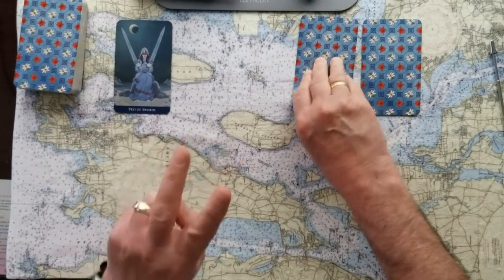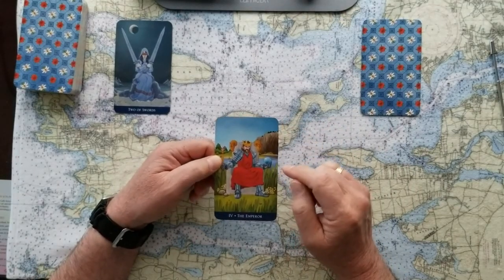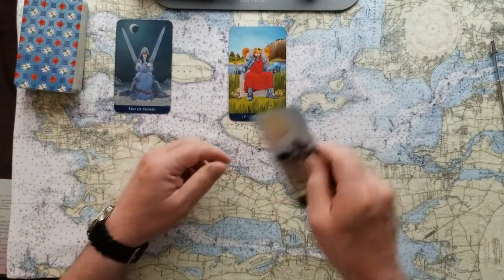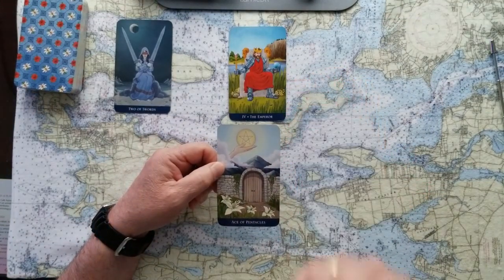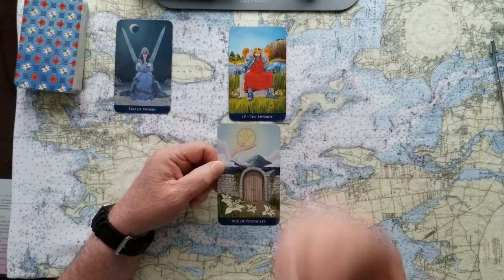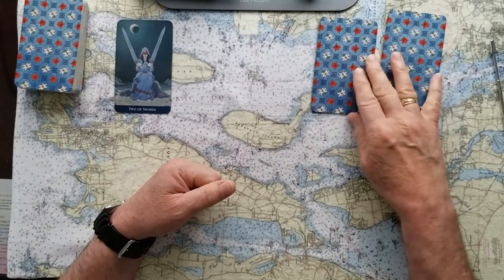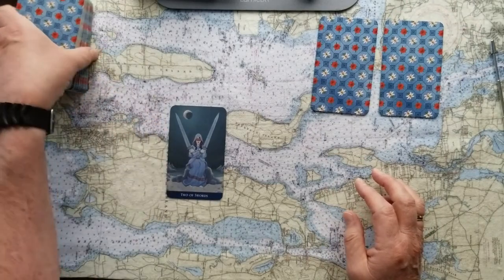If you pick number two, this is going to be the Emperor, and this is a yes card. This Emperor is going to make things happen. He rules the roost, and this is a very strong yes. Pick number three and this is the Ace of Pentacles — another yes card. This is a great big offer of value. This could be money; this could be something very important to you or the decision you're making. But yes, this is going to happen. So now we'll turn these two over and concentrate on this one card, which will be the signifier for the dyadic cross — the Two of Swords.